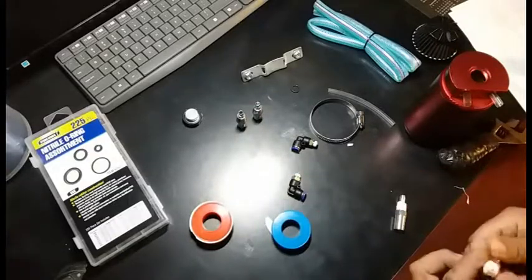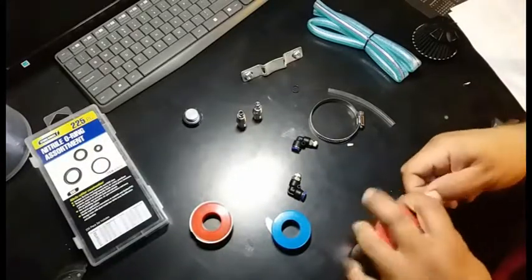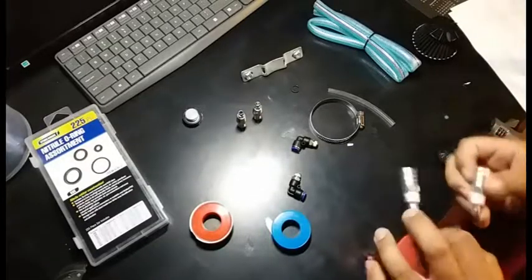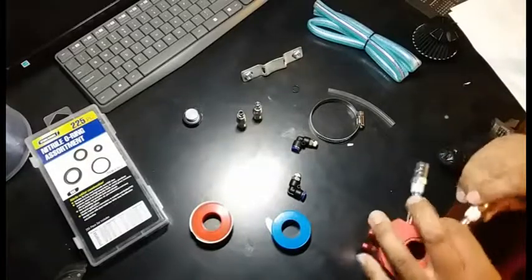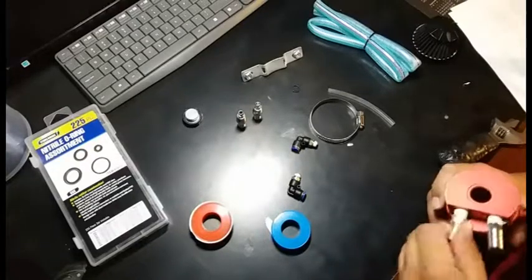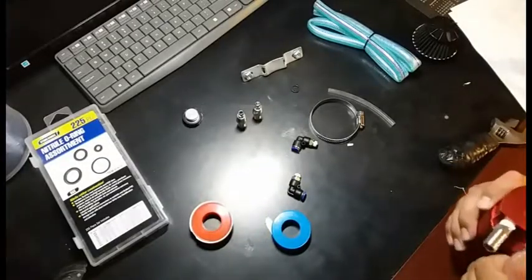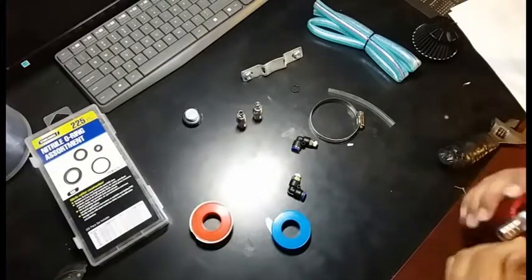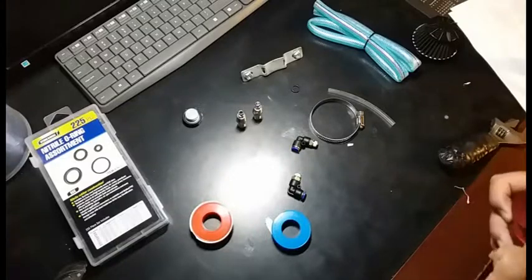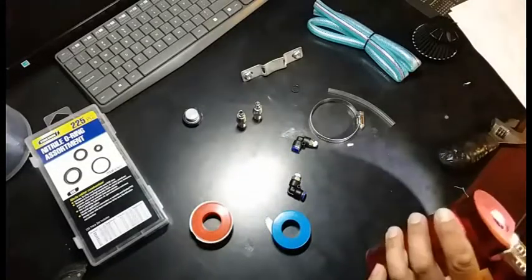Alright, we're going to close this in here just like so. I think it's kind of a pain. I hope it's not twisting the holes inside — and they are super twisted.